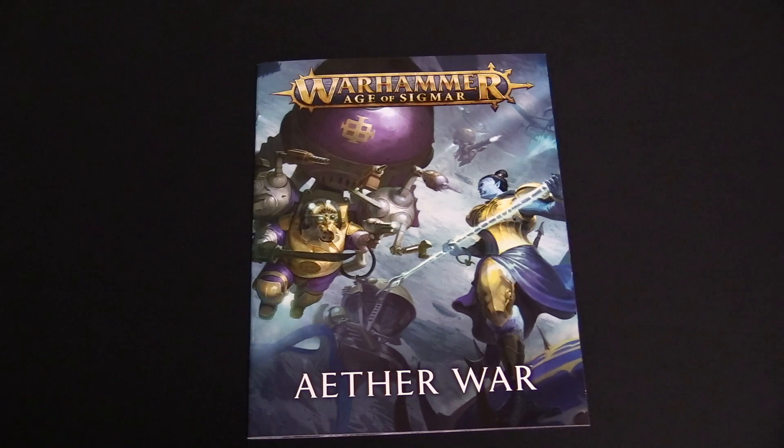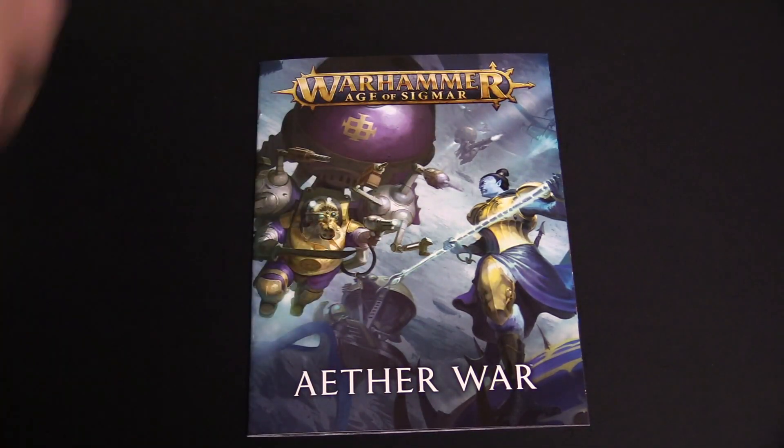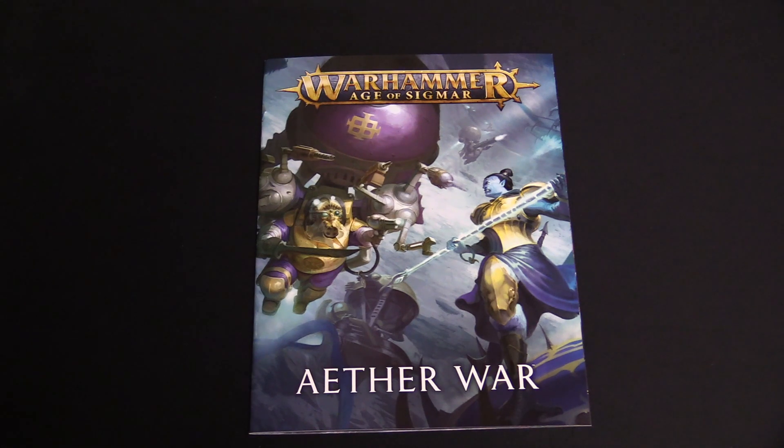New rules for fighting in the skies with those battle plans — designed for the units in this box set, but you can make it work. You can do Nighthaunt, you can do Soulblight — there's that one Soulblight unit that can all fly. There's the Idoneth Deepkin, and the Stormcast Eternals — the Sacrosanct chamber — all flying Stormcast Eternals. It's your game, you do what you want. But that is everything in the Aether War box set.